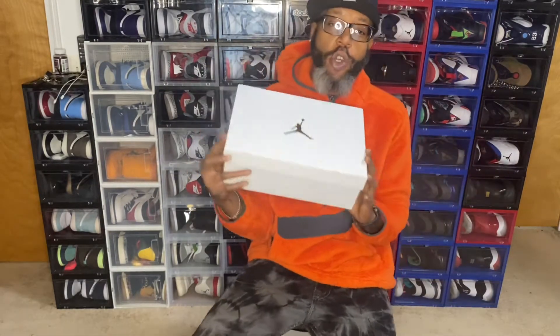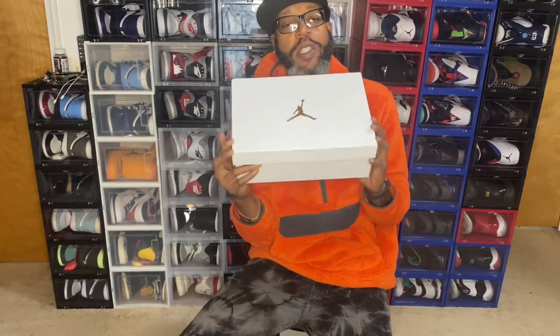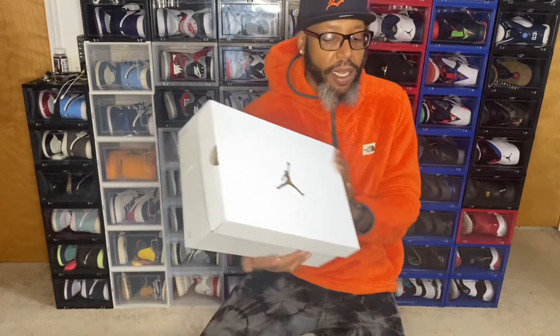So this is a women's shoe. Today we have the Air Jordan 4 Women's Starfish. Let's go ahead and take a look at the box.